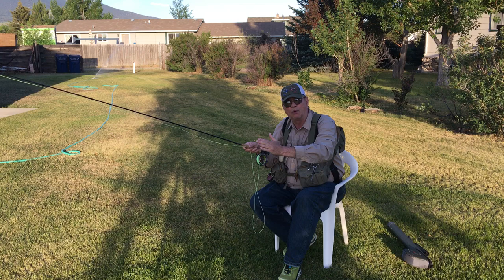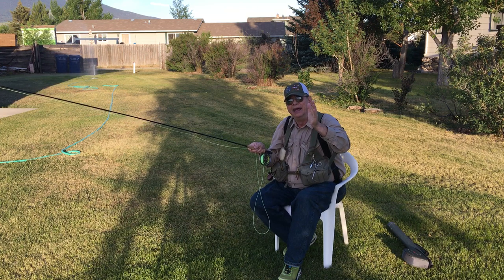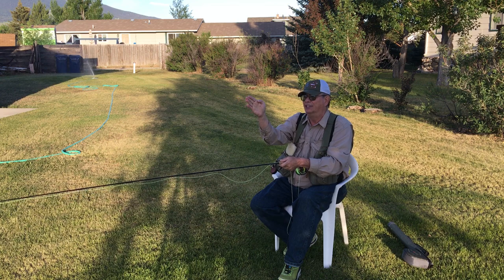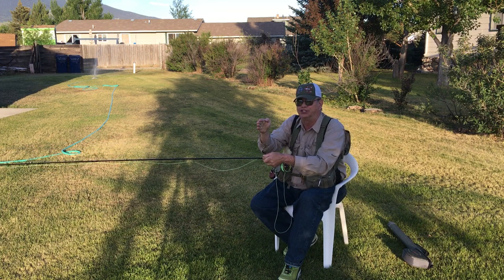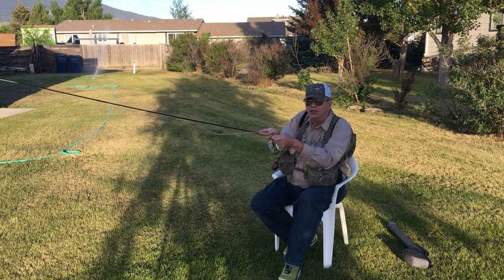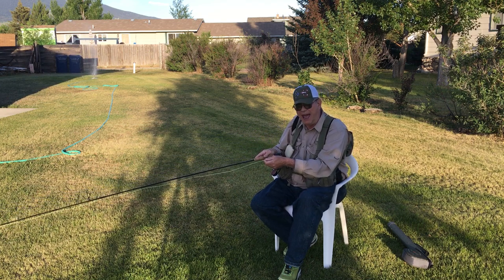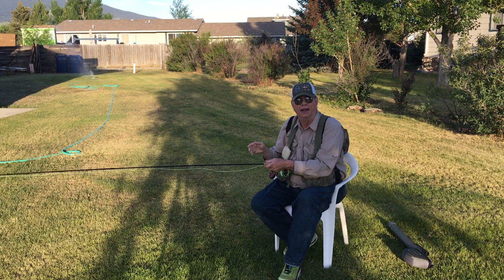You want the fly bobbing down with the current naturally. Sometimes dragging a dry fly across the current will entice trout, but you generally want to leave just a little tiny bit of slack in your line so the fly is bobbing along naturally. There is this thing called mending line — if your line is way ahead of your dry fly, you can roll some line upstream; that's called mending. And if your fly is doing the reverse, you can throw a little line downstream. That'll give you a few extra precious seconds to keep that fly on top bobbing with the current.